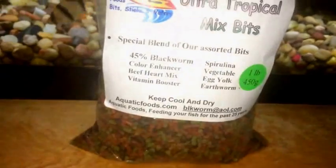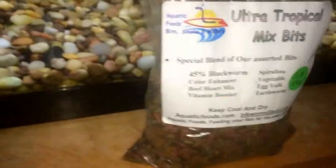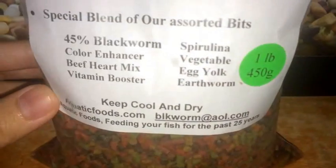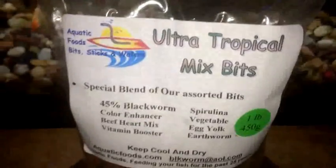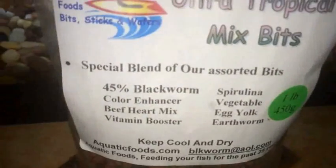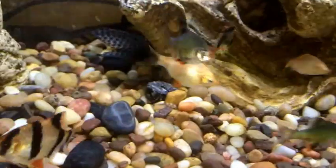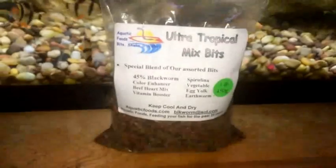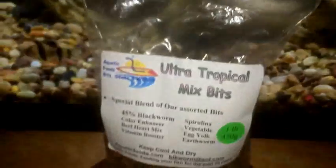This is very high quality food — about 18 bucks for a pound with free shipping. They ship from California. The bag has the website and email on it, so if you don't want to buy through eBay you can go directly. You can also just Google or search eBay for 'Ultra Tropical Mix Bits.' There are different size variations: 1/8 pound (55g), 1/4 pound (110g), 1/2 pound (225g), all the way up to 5 pounds.